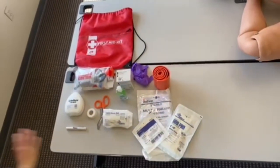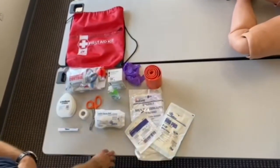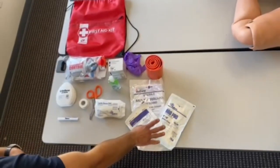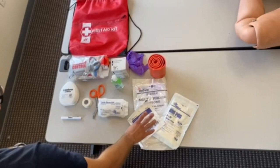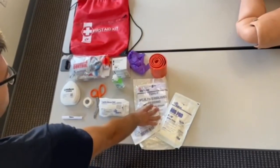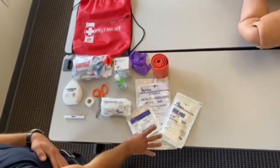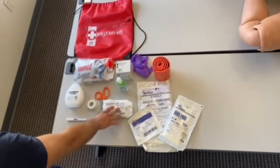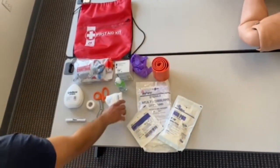Once you find your first aid bag, these are some of the key items you'll find. We have various types of bandages: ABD pads, 4x4s, and a multi-trauma dressing. They're all essentially the same thing — just large bandages. You also have a gauze roll, which you can use to apply the dressings.